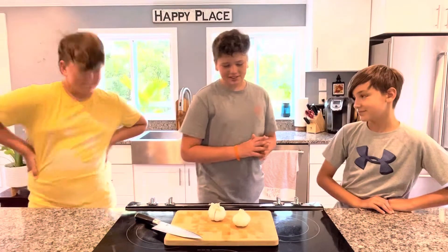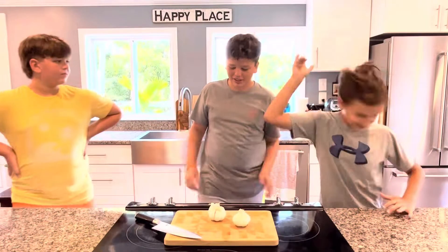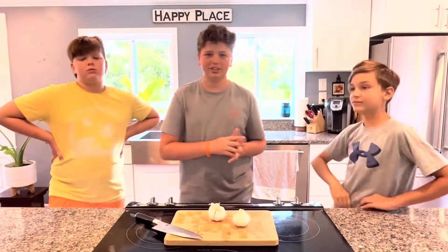The first step to this process is the garlic. This is my brother, this is my friend. We're here to make some awesome food today. Yes sir.